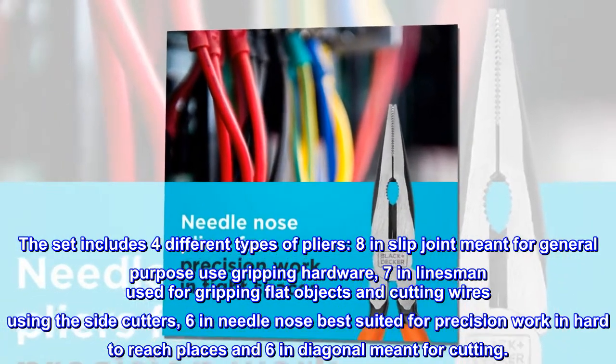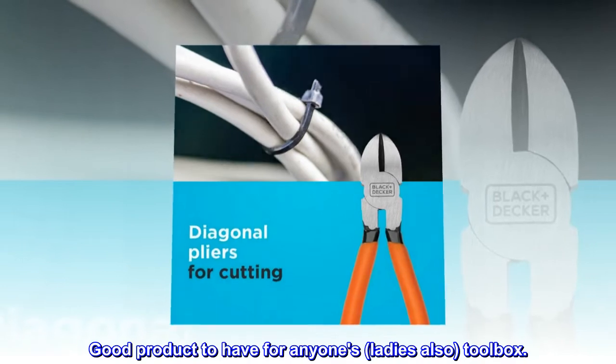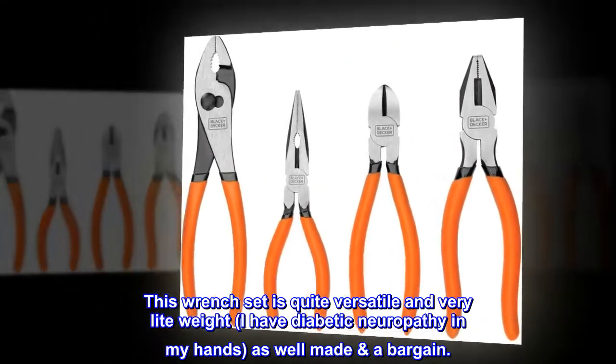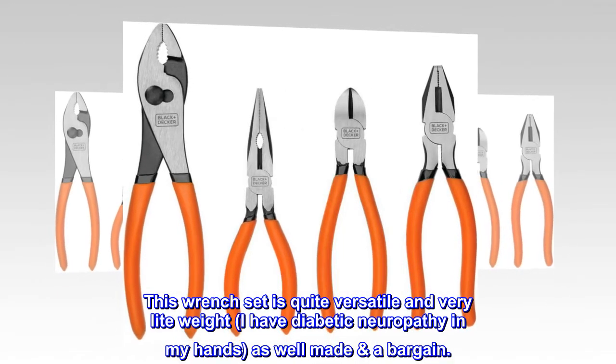And a 6-inch diagonal meant for cutting. Top reviews from the United States: this wrench set is quite versatile and very lightweight. I have diabetic neuropathy in my hands as well.